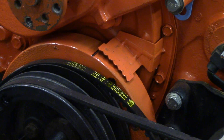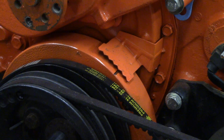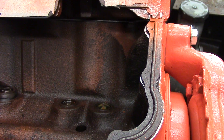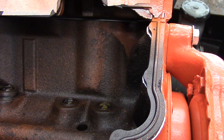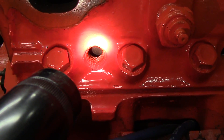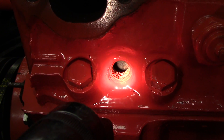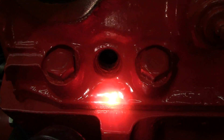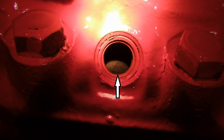Turn the engine until the line on the harmonic balancer lines up with the zero on the timing tab. While doing this, keep an eye on the number one cylinder lifters — they should not move, so the valves would be closed and the engine on its compression stroke and getting ready to fire. Look through the number one cylinder spark plug hole to verify that the number one piston is at top dead center. Left front cylinder is number one when sitting in the vehicle. If you cannot see through the spark plug hole, you can use a fine thin screwdriver to verify the piston is there.